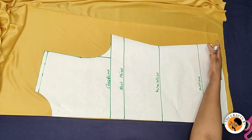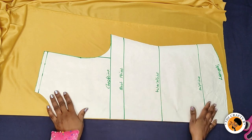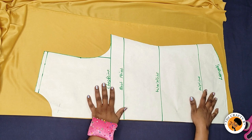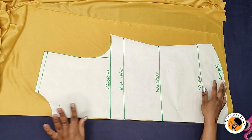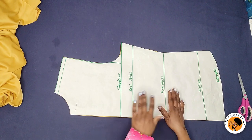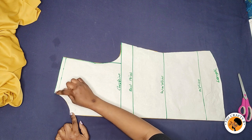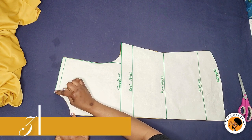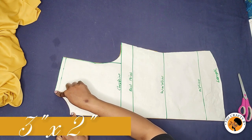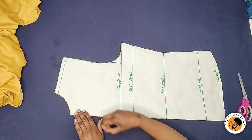I've pinned down the pattern and kept the bottom of the top. All seam allowances are added to the pattern, so I'm going to cut the back piece out. The neck width I used is 3 inches and the neck depth is 2 inches.